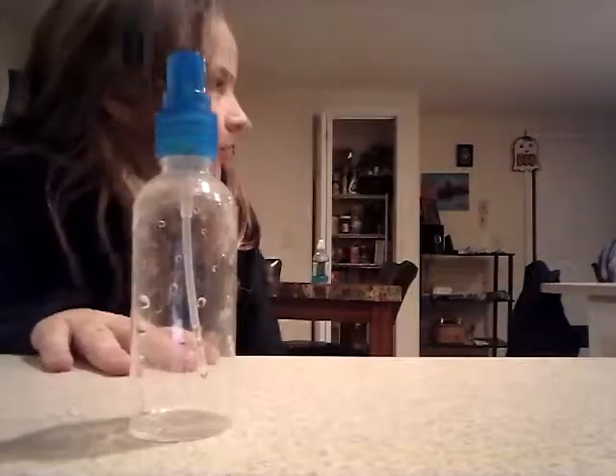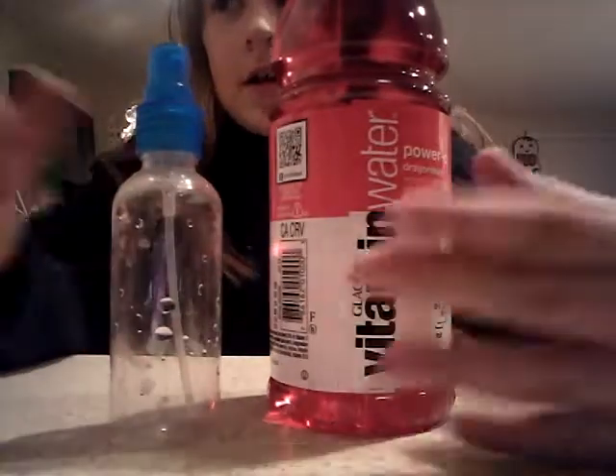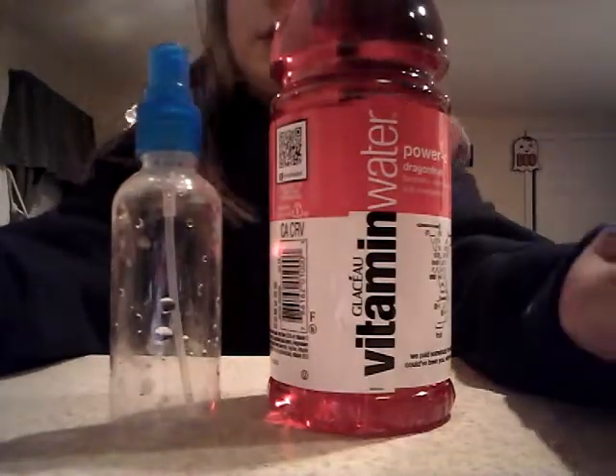It should be more lit up now. I have all the lights on in my kitchen. But once you have your drink, I'm going to show you what to do so it doesn't look like you just have a drink and a spray bottle.